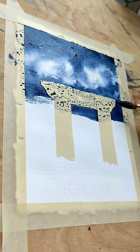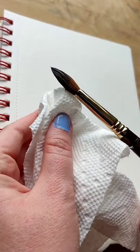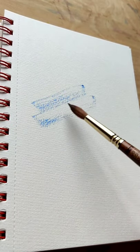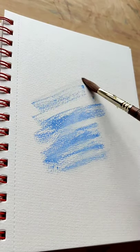Start by making a puddle and loading up your brush. Then with a corner of a paper towel, touch the bottom of the bristles to soak out the water. Squirt the flat end of the brush along the paper and voila — sparkle.